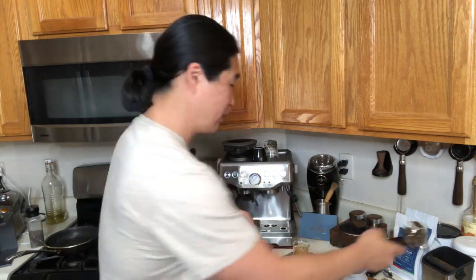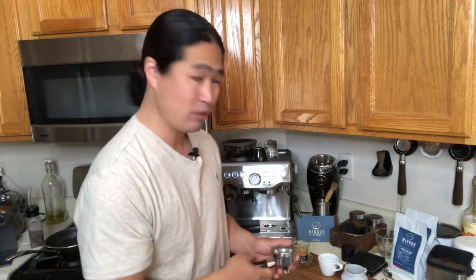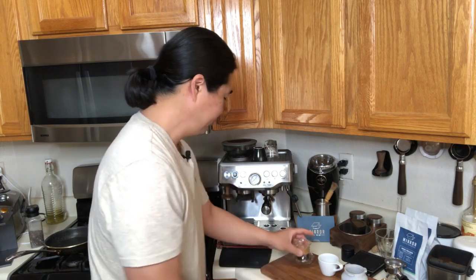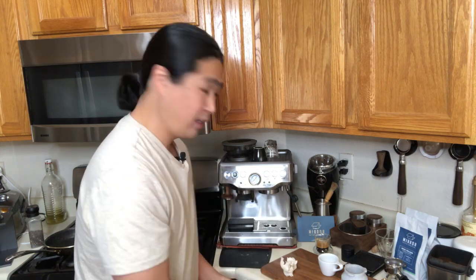Let's use the non-pressurized basket now and see what the difference in quality is. By the way, with pressurized baskets, getting the puck out is not easy — so if you're having a hard time, don't worry about it, you just have to work at it a little extra. For the non-pressurized, I'm going to flush one more time. For grinder setting I'm going to set it at number seven — I like to start kind of middle of the road. I'm using the same dosing amount, about 19.5 grams.